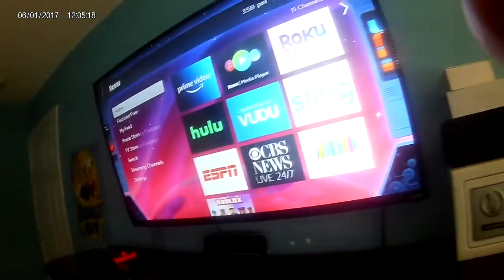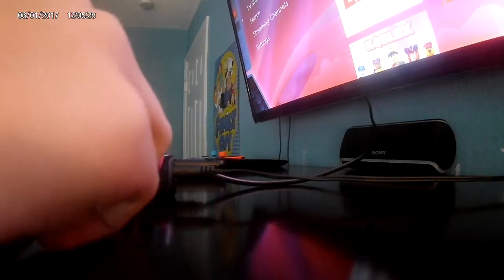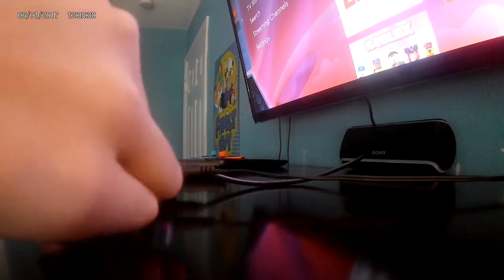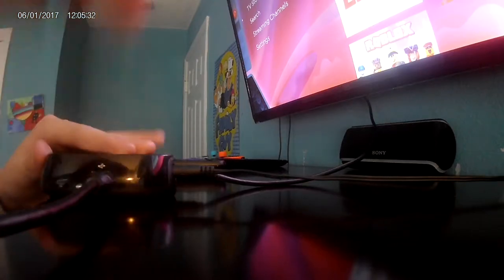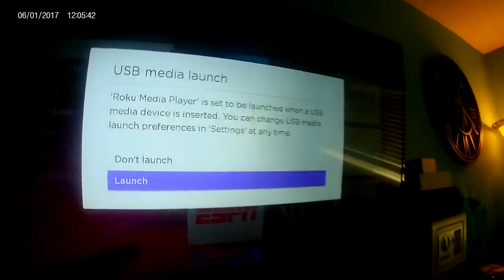Now here on the Roku, make sure it's like this — you can plug in your hard drive now. Plug your hard drive into the USB port. Your hard drive is not going to need external power because the Roku supplies just enough power.